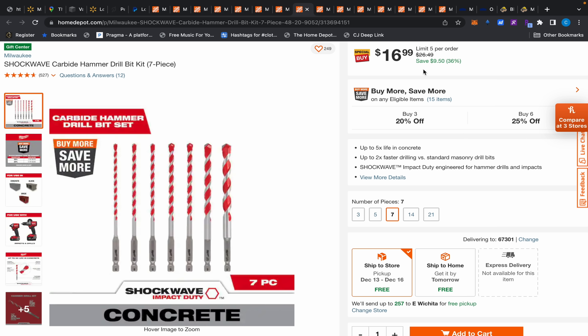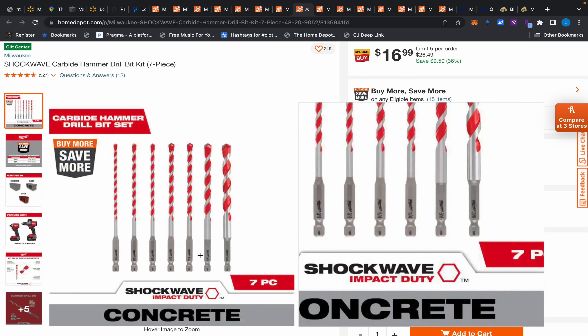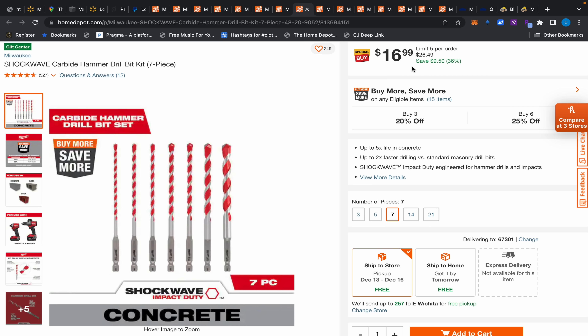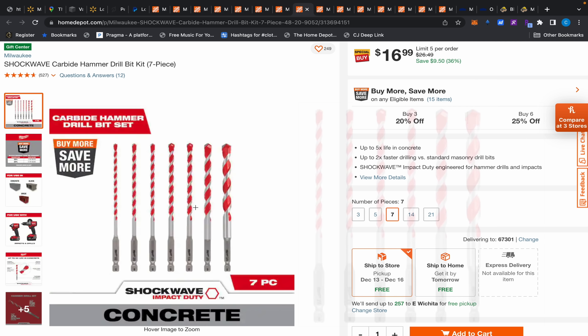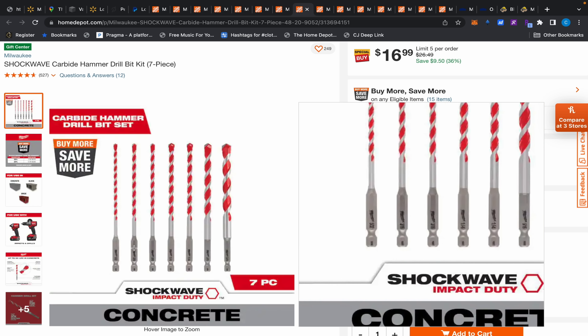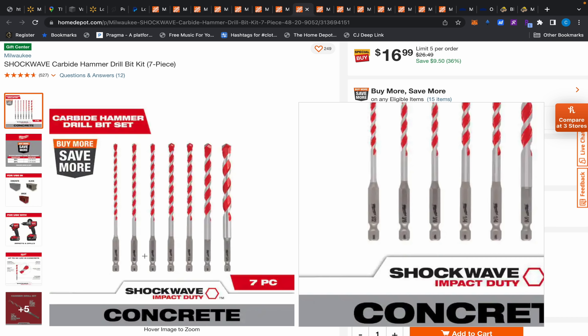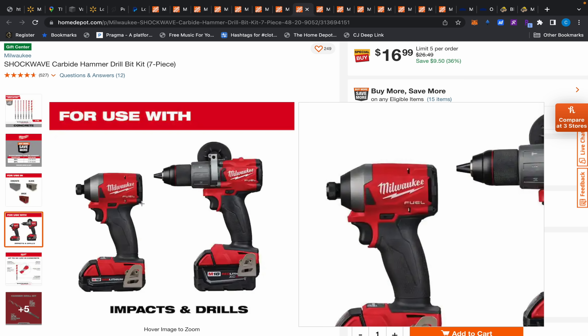Also, this carbide hammer drill bit kit, seven piece for $16.99. I just bought a four-piece from Walmart for $10 in a pinch — I wish I had time to get this instead. And look, a lot of people think you can't drill with an impact driver, but as long as the bit has a hex shank on the bottom, you can absolutely use it with an impact driver. It'll work in drills too, of course.